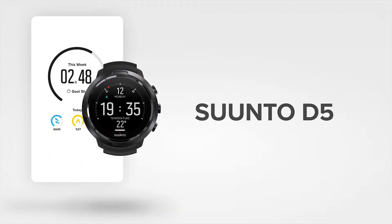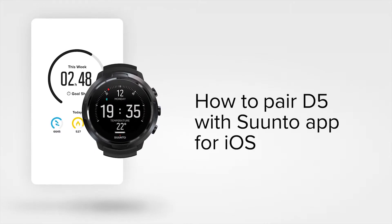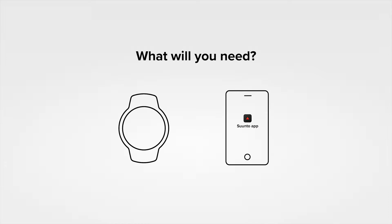Analyze, relive and share your underwater adventures with your friends and family. All you need to do is connect your D5 with the all-new Suunto app. You will need your Suunto D5, your phone with the latest version of Suunto app installed and Bluetooth turned on.